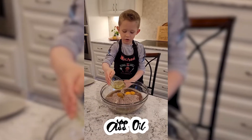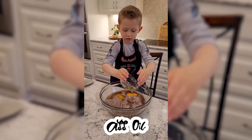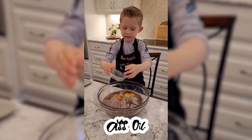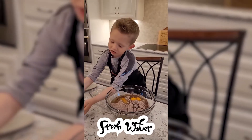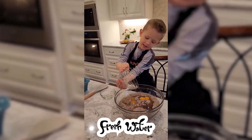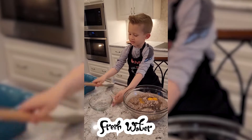Add oil, and some more water. And we'll need to mix — give it a mixer.